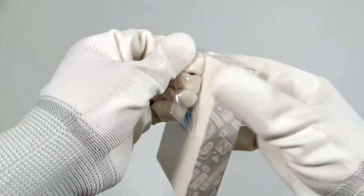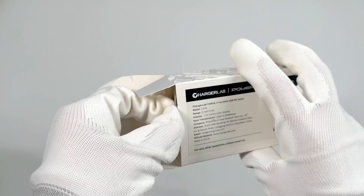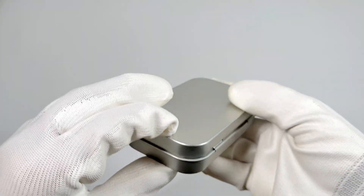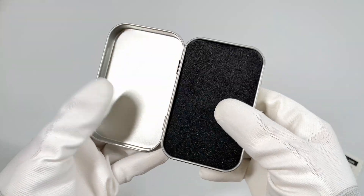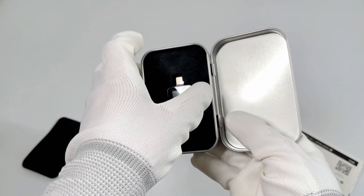Tear off the plastic film and open the box. It also comes with an exquisite tin box which can protect your tester from damage during transit. Inside, the tester is placed in the hull of the black foam. Let's take it out.